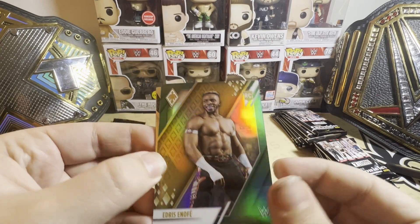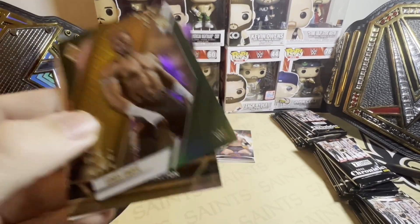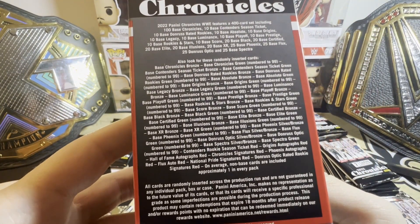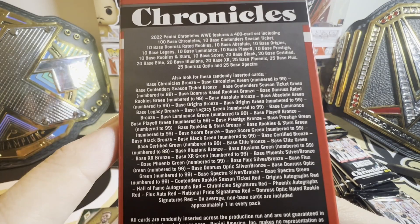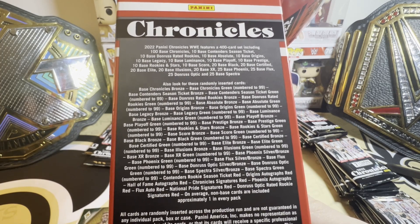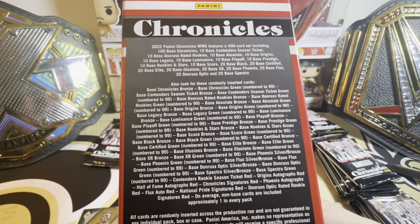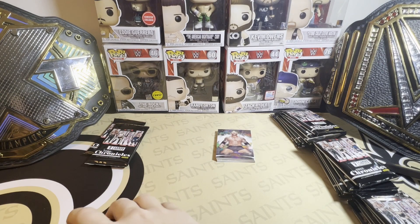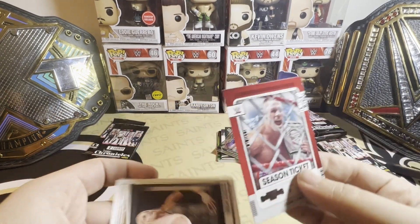Hmm, waste of a green — unless that's not a green. Please tell me it's not a green. It is a green. Green's numbered to 99. Let me take a look at this — Phoenix green. Phoenix autograph — I don't see where it sits at $25 on the market. Nice card though. That's still a bronze — I wish that was of another wrestler.